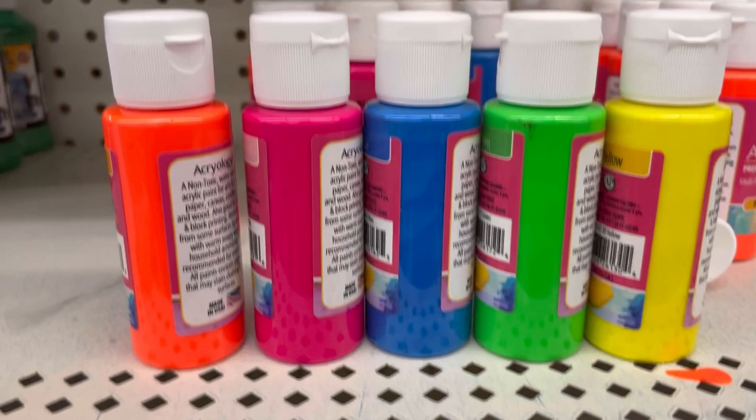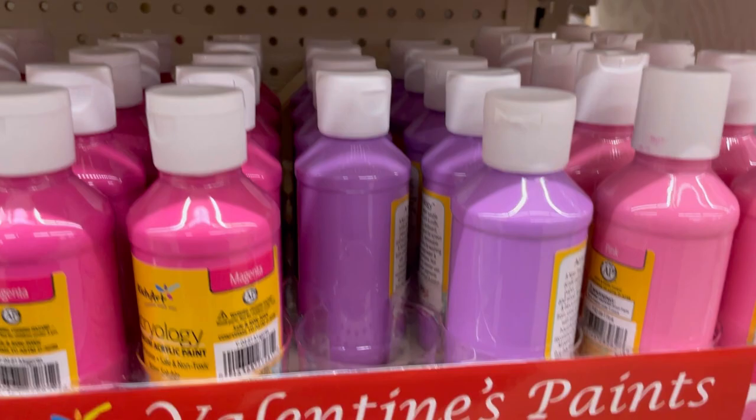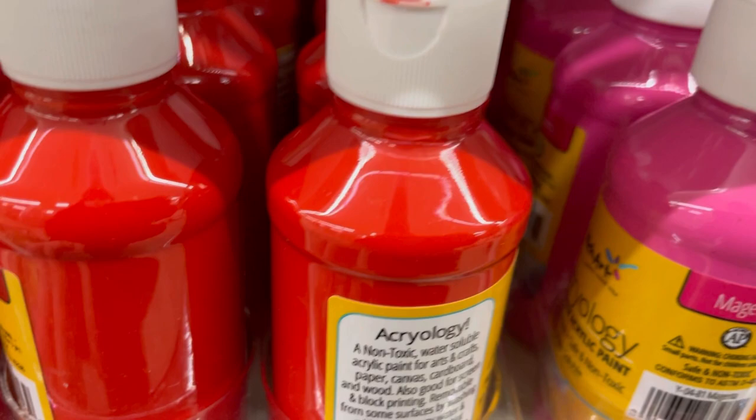More fluorescent paints — it looks like they had some set up for Valentine's Day that apparently never got sold and was hiding in the back. There's lavender, magenta, pink — this one looks like a Pepto-Bismol bottle — red, and white.